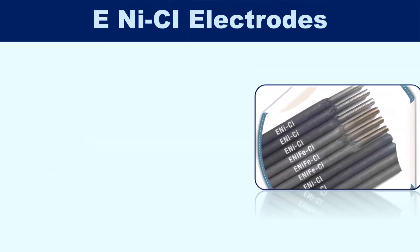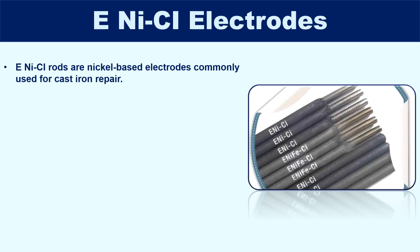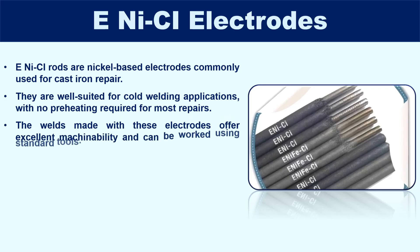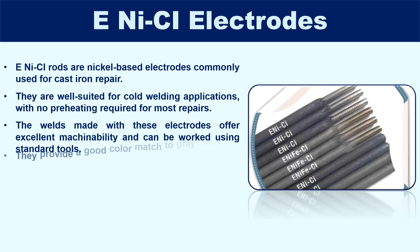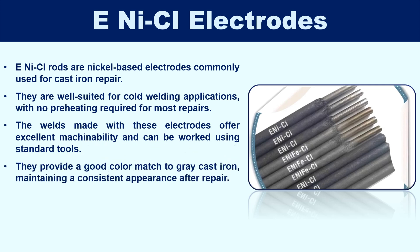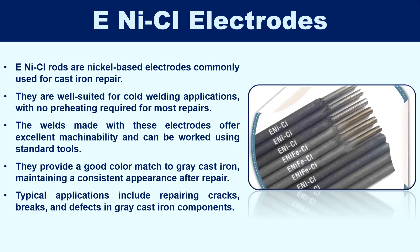ENiCl rods are nickel-based electrodes commonly used for cast iron repair. They are well-suited for cold welding applications, with no preheating required for most repairs. Welds made with these electrodes offer excellent machinability and can be worked using standard tools. They provide a good color match to grey cast iron, maintaining a consistent appearance after repair. Typical applications include repairing cracks, breaks, and defects in grey cast iron components.